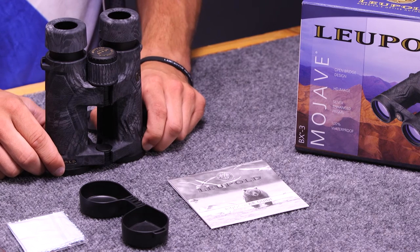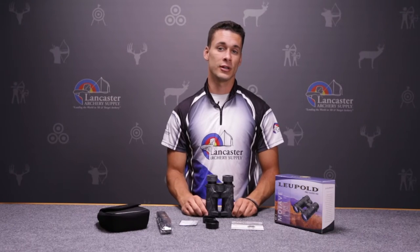The 8 power binoculars are better for someone hunting in a thick or marshy area where the treetops are blocking most of the light coming in, while the 10 powers are better suited for hunting in open terrain or on a target field where you're trying to find the area closest to the center.